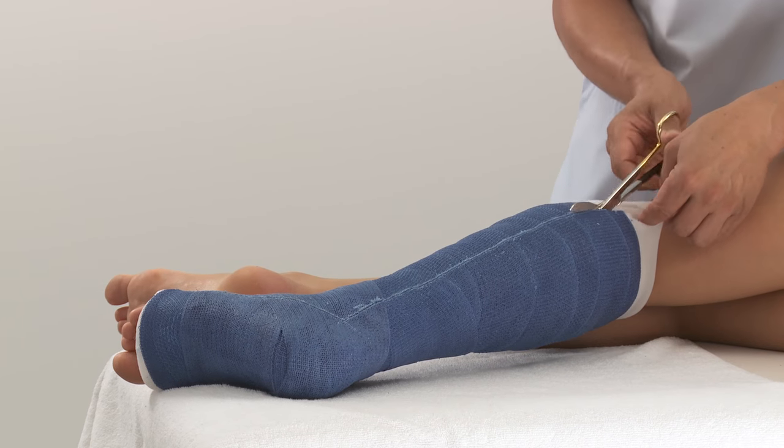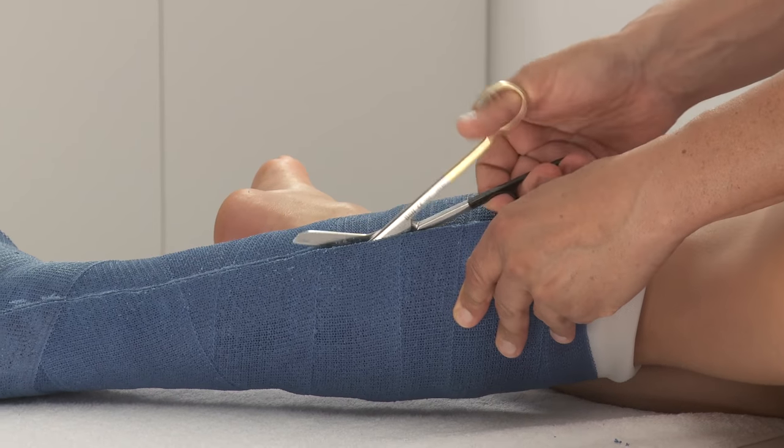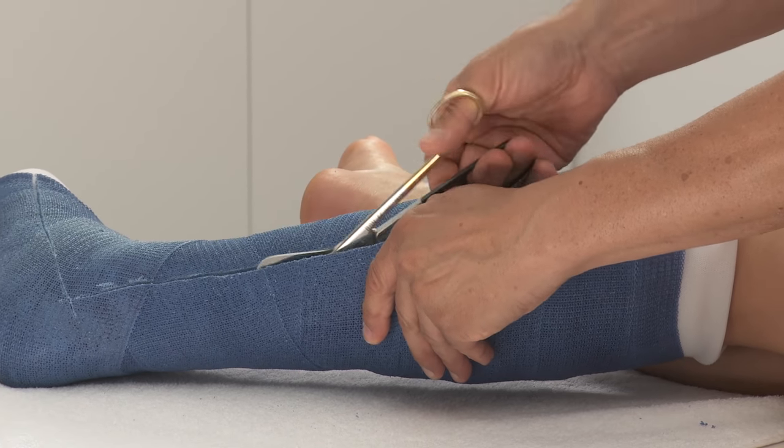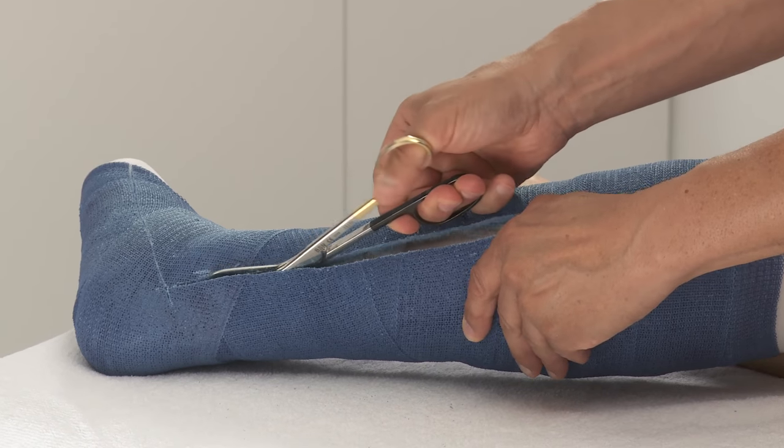With the scissors, cut along the outside saw line — first from the top of the lower leg moving down, then from the distal end of the foot towards the ankle.